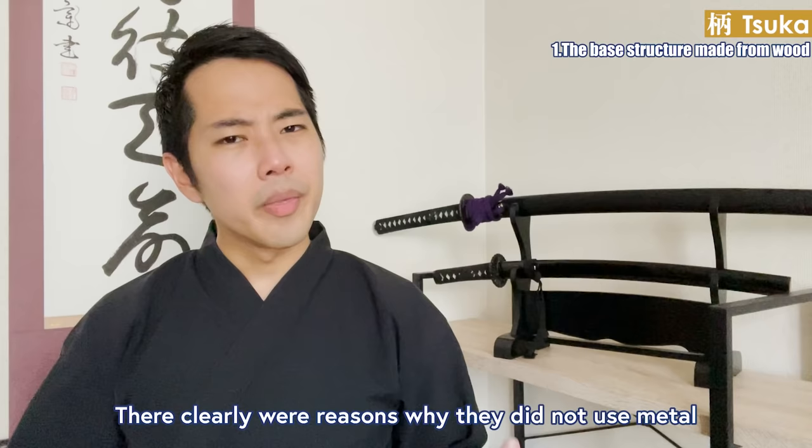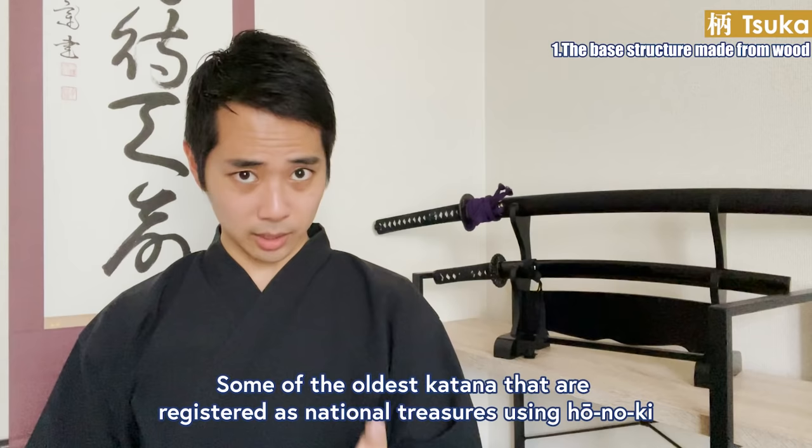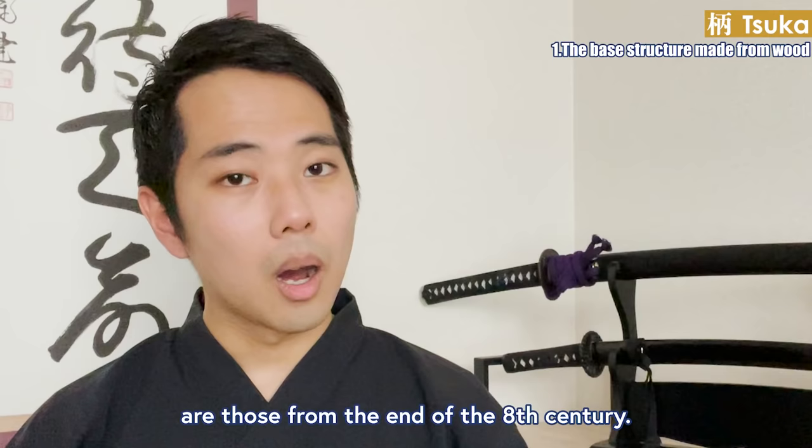There were clear reasons why they didn't use metal, which might seem like a stronger material. In older times they used other kinds of wood, like Japanese cedar and cypress. Some of the oldest katana registered as national treasures using hoonoki are those from the end of the 8th century.